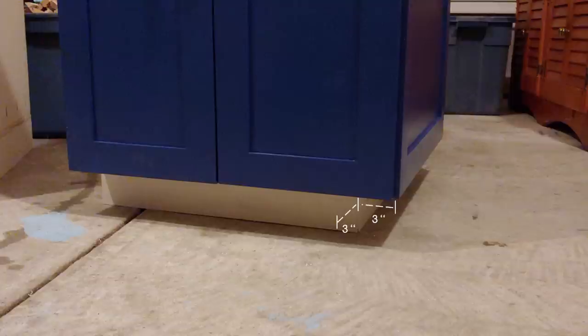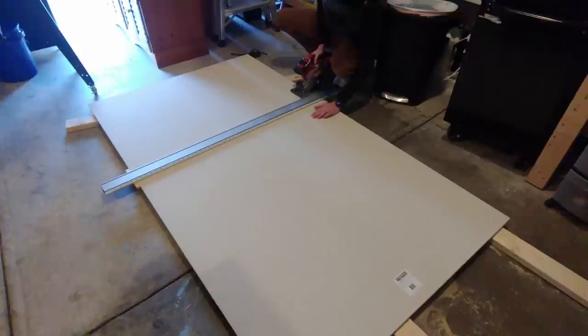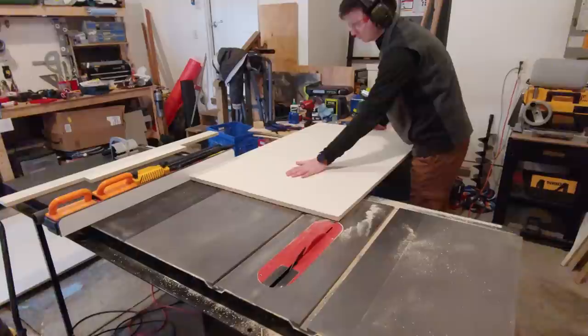The only thing that might change from cabinet to cabinet is the width. These cabinets are 24 inches wide, but you can vary the width based on what you need for your space. I started making the cabinets by rough cutting a sheet of ¾ inch plywood down into a 48 by 30½ inch section using a circular saw and a clamping straight edge.